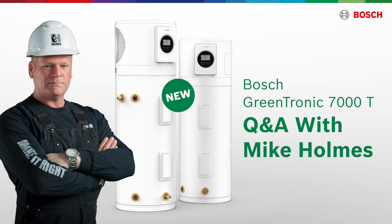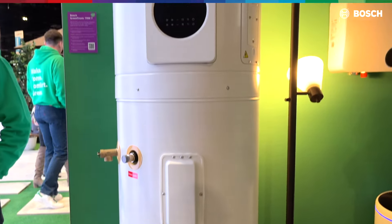This is the Greentronic 7000T hybrid water heater. From here down, it's a standard electric water heater. From up here, this is where our heat pump technology comes into play to give us a higher efficiency water heater.